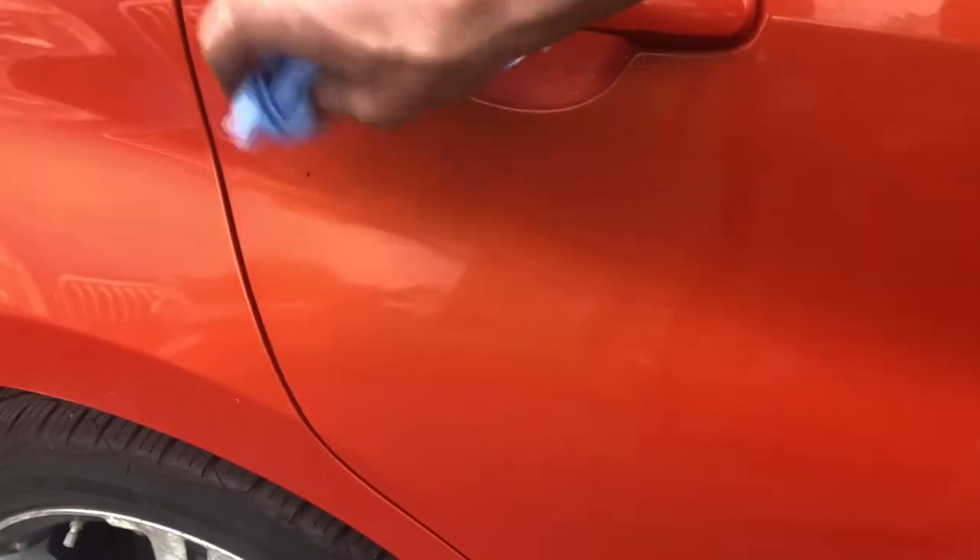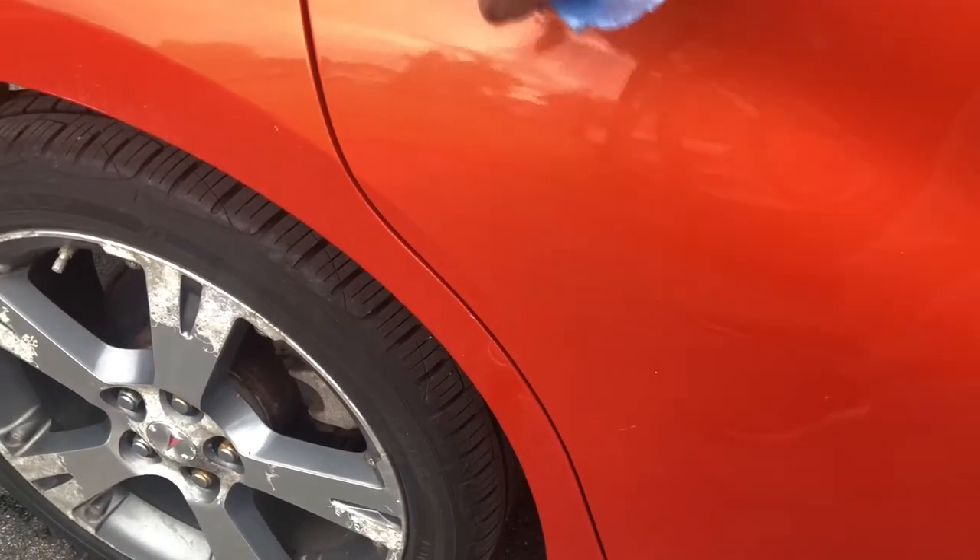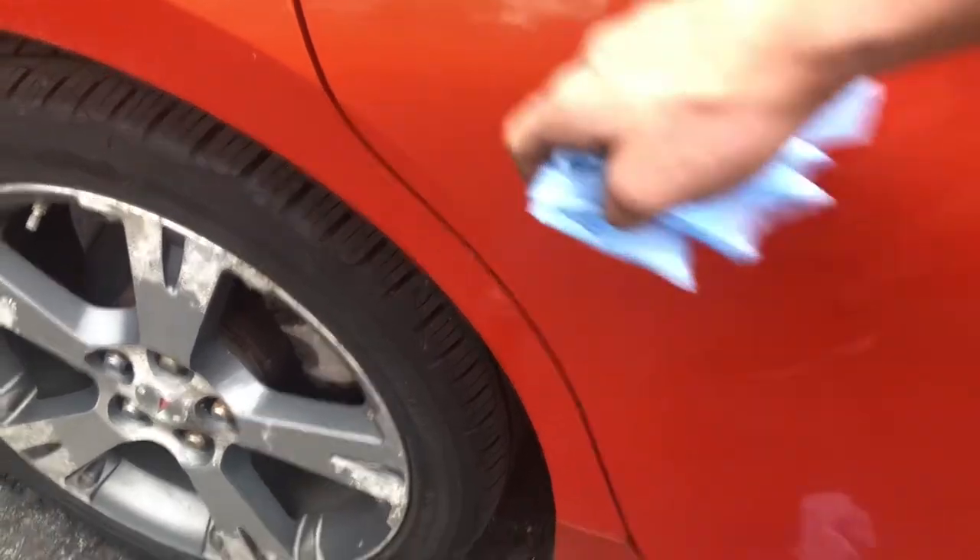Spray the brake clean onto the rag, then dab it and wipe it off. You don't want to spray the brake clean directly onto the paint — the reason being it's kind of acidic and it'll chew at the paint, and you definitely don't want that to happen.